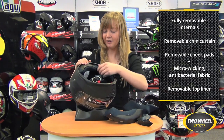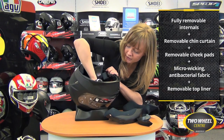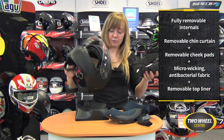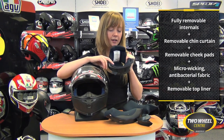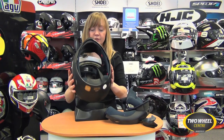We've also got the removable crown cap, which is on a catch system at the front of the helmet — just pop it out of there like so. What's worth noting about this crown cap is that there are very few seams and some nice soft padding, so it's really comfortable straight out of the box. The cheek pads are the same — this helmet fits quite lovely right away.